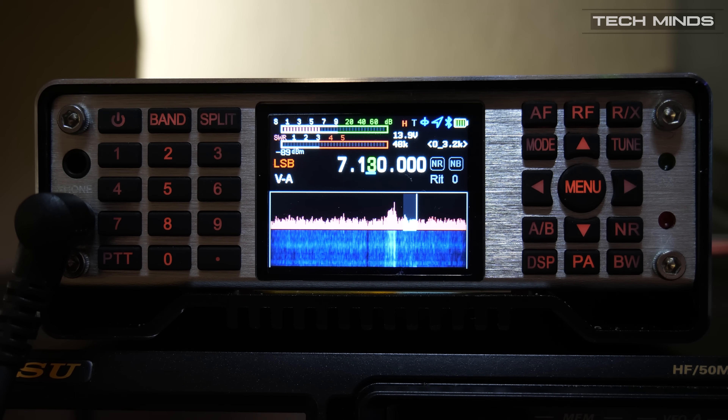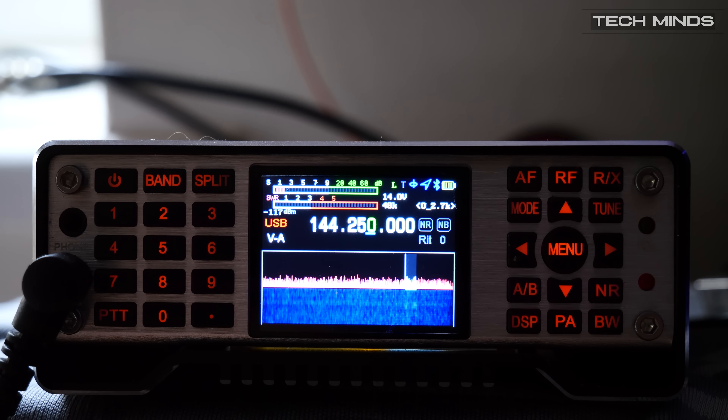As the Q900 also supports all-mode on two meters, a listen was taken for some activity. With luck, there was a two meter SSB contest on, so here are a couple of QSOs from that contest to demonstrate the radio's receive capability on VHF.